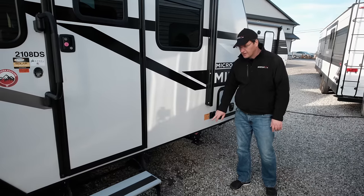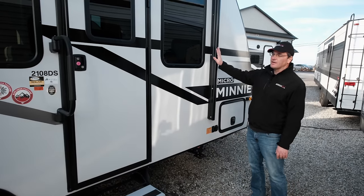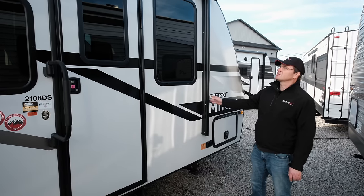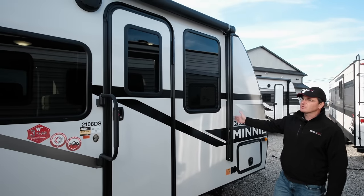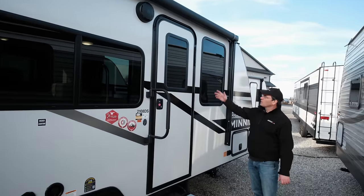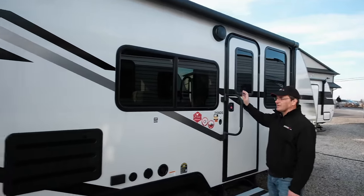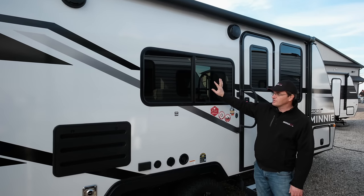This unit is also prepped for tire pressure monitoring sensors. You've got a power awning here, very easy to use — just a touch of a button — and it covers most of the coach, which is really nice. You've got LED lighting on top, a nice touch there as well. You can see the oversized windows on the campsite side, even a window in the door and a window you can look out from the kitchen.